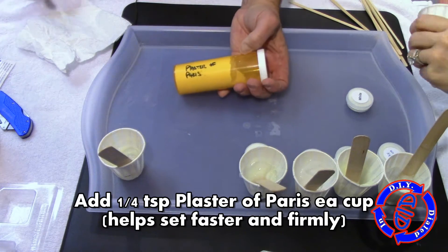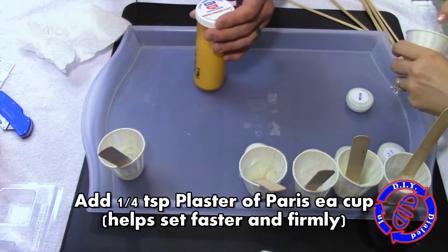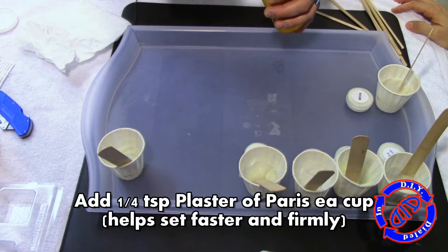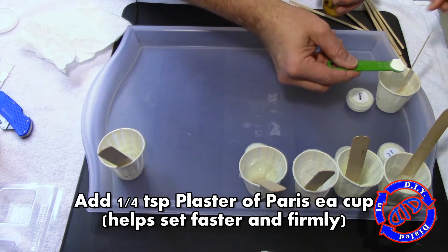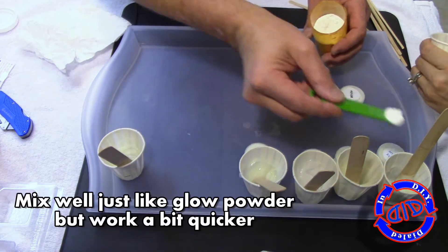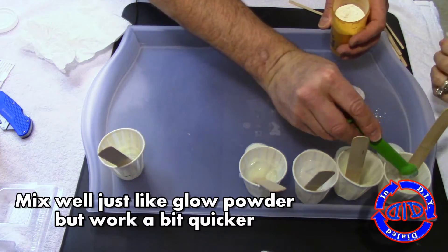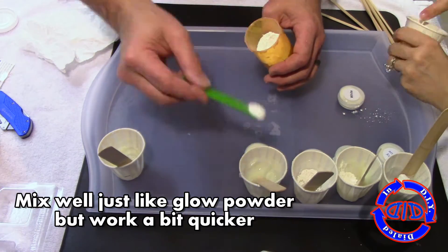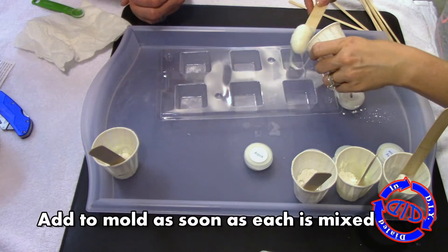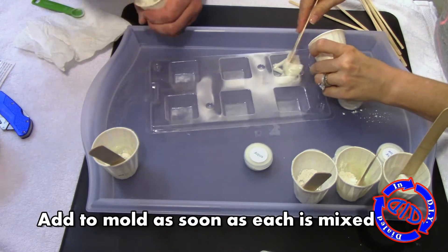Now that I have all the glow powder mixed in with the silicone, I'm going to add a quarter teaspoon of plaster of Paris to each cup, mix it thoroughly, and then immediately start transferring this into the candy mold. I'm using the plaster because it helps wick the moisture out of the silicone a little bit quicker and helps it set up more firmly. If you don't have plaster of Paris, you can always use cornstarch.